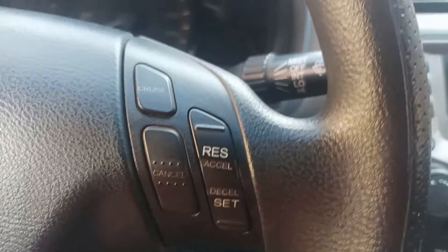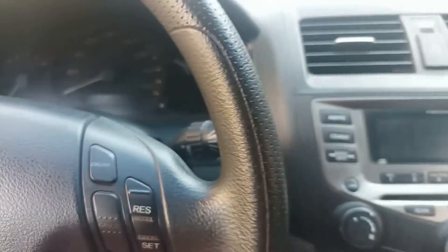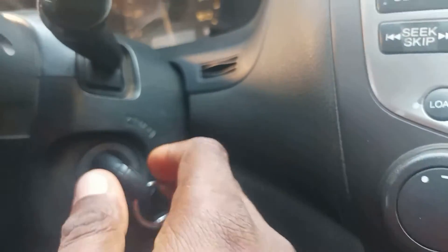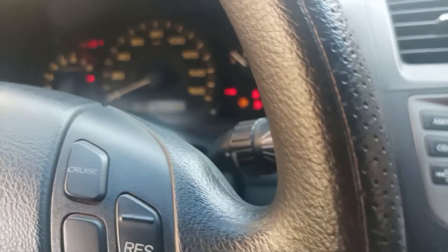I paused the camera for a while and I've now connected it. As you can see, the red light is actually flashing. So connecting the OBD2 scanner to the OBD2 port in your car is the first step. The next step is to put your key into the ignition and don't actually start it — just turn it on once.